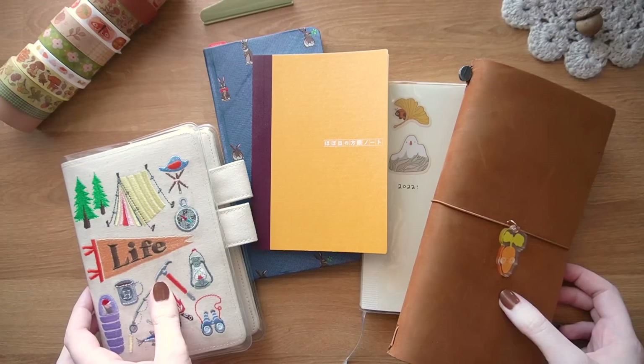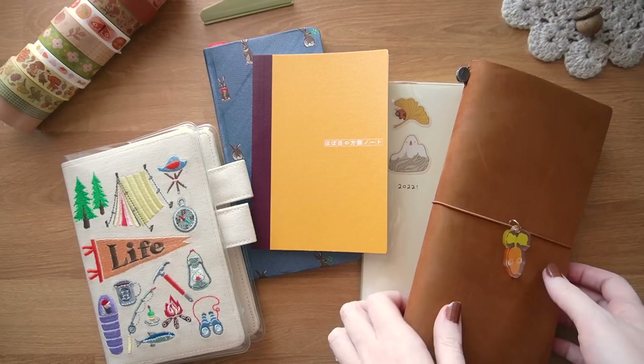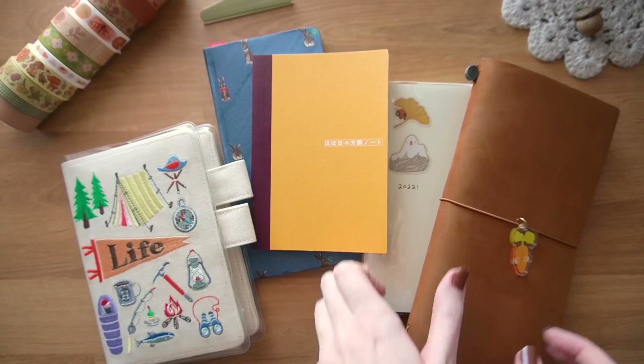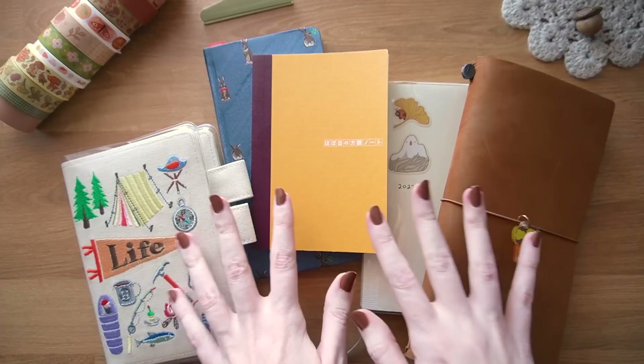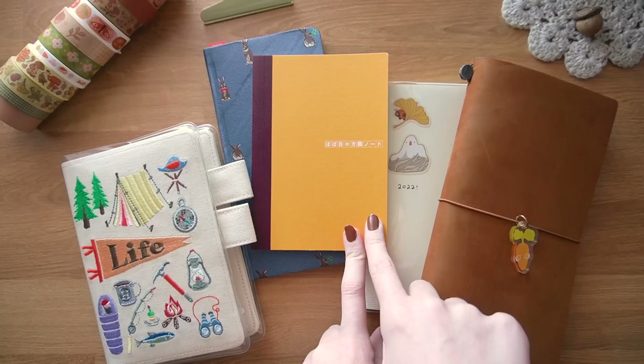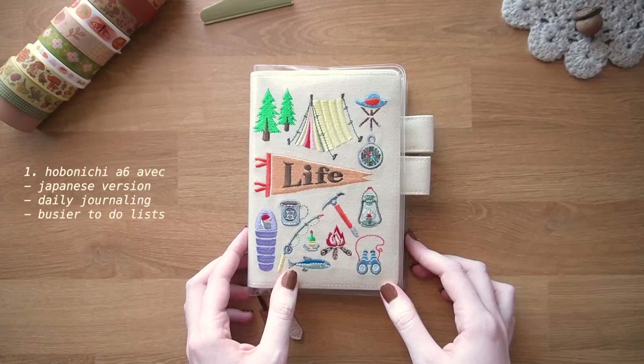Hi friends, so this is my 2023 planner setup video — planners and journals. This is my lineup; I know it looks extensive but I'm only really using two of these daily, and then the other three on the right are just kind of whenever I feel like it, or like hobby-sort-of journaling. I'm first going to walk through generally what I'm going to use each of these for, and then the rest of the video will be a voiceover of me setting everything up and decorating.